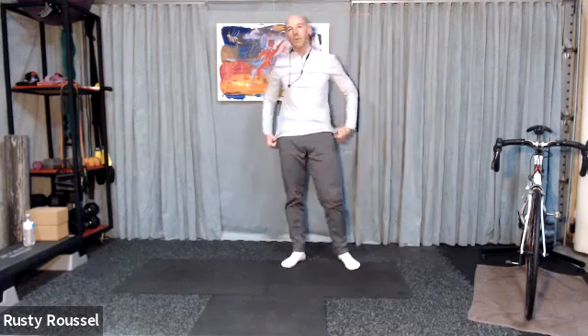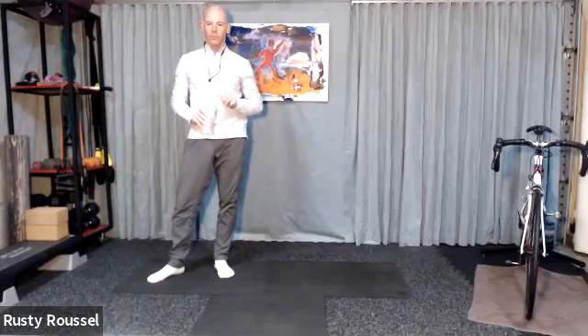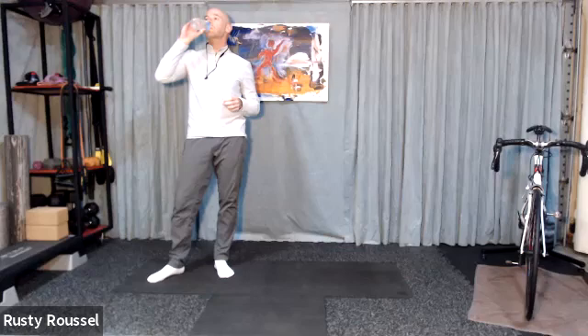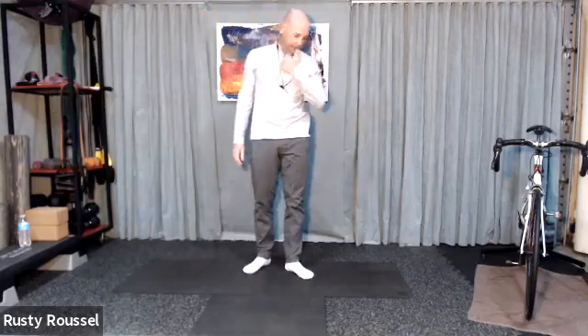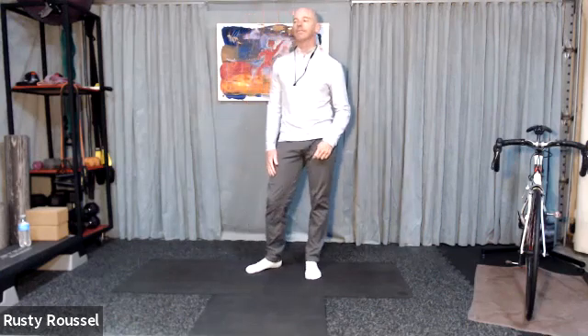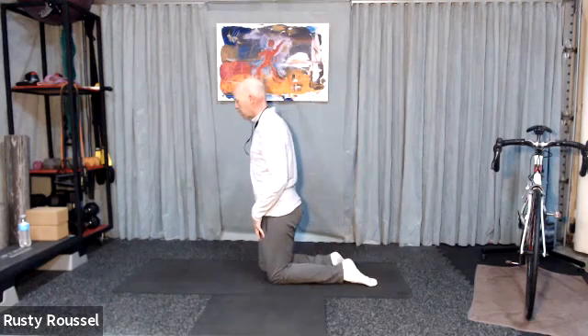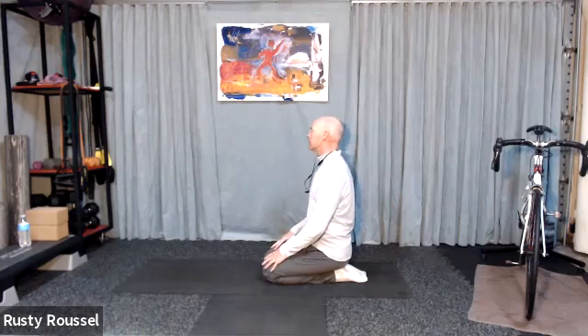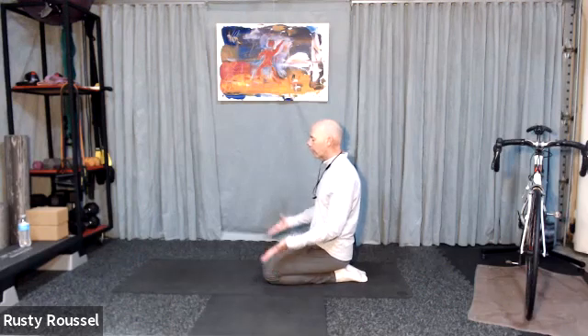Go ahead and step off your mat for a moment, take a moment to get some water. When you come on back, come on back to your knees. If you're okay with it, go ahead and sit down onto your heels. I'm going to keep on working through hips and hamstrings. I'm going to do a few more standing poses, then we'll take it back down to the ground. Rather than get to some of these poses from standing, we're going to start on the floor and work our way upward.